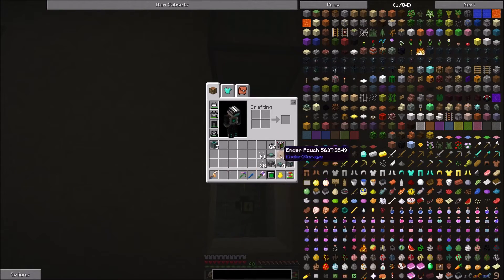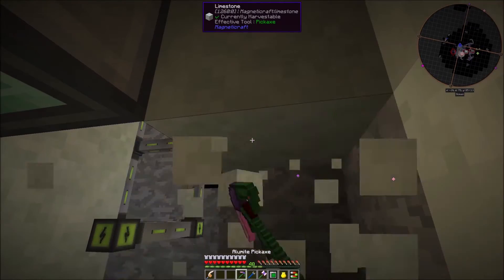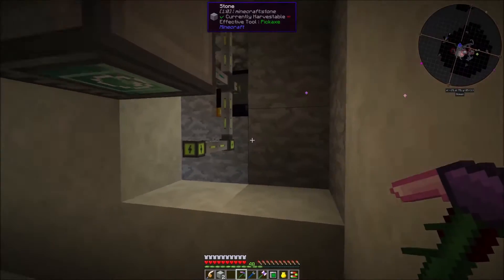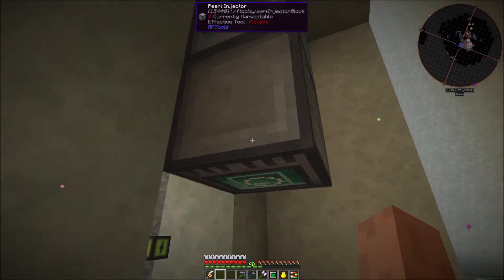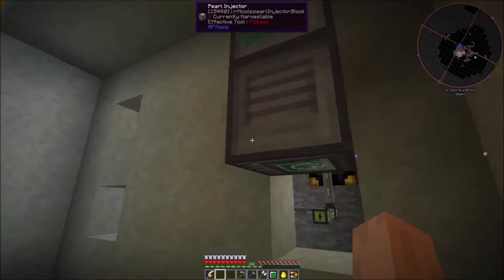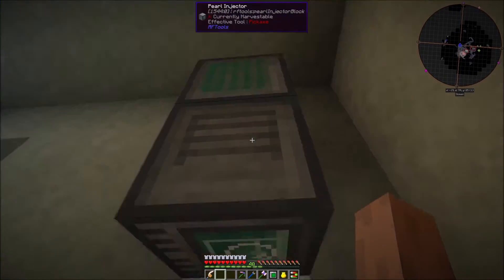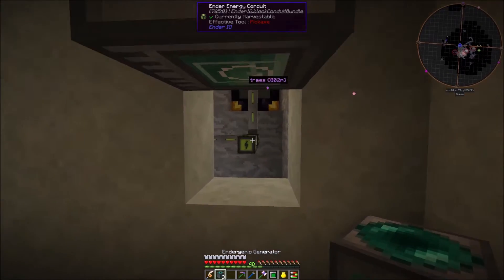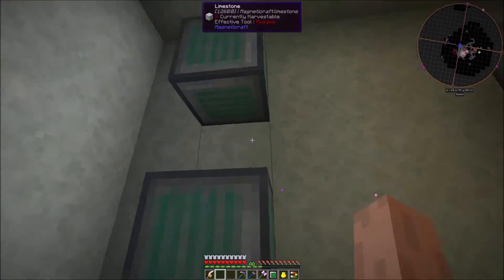Right after that I want to put on the pearl injector so I can hop inside and set this to insert and then cover back up. I haven't tested it going upwards like this - I know you can set it on the side going inwards and the pearl injector will feed pearls into the generator, but I haven't done it this way. We'll try it out and see; if it doesn't work we'll make adjustments. So we'll throw on the others.